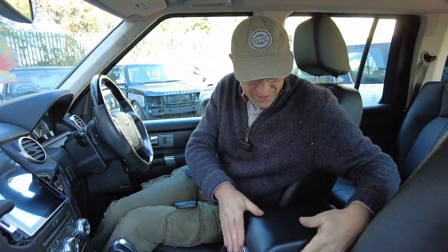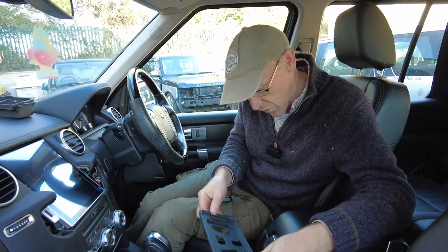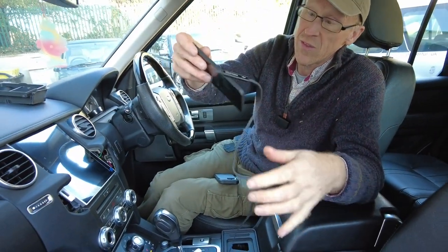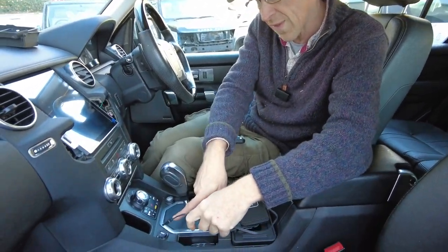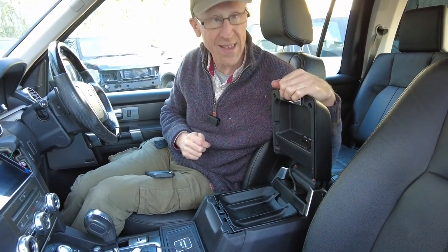We are sat in our Discovery 4, but this video is about a wireless charger for a Discovery 3, Discovery 4, and Range Rover Sport with this center console. We did one design for the Discovery 4 before - it was a tray that sat in here with a wireless charging mat. The problem was you had to run the lead through to this USB point, and a lot of people didn't want their phones exposed, so someone asked if we could do one that sits inside.